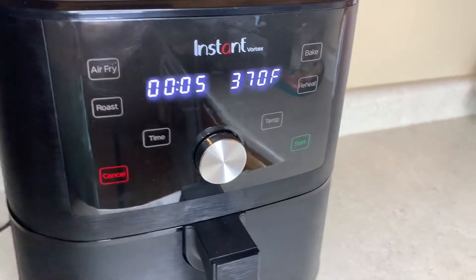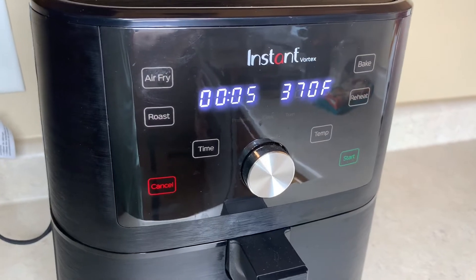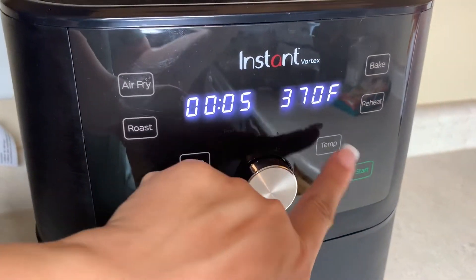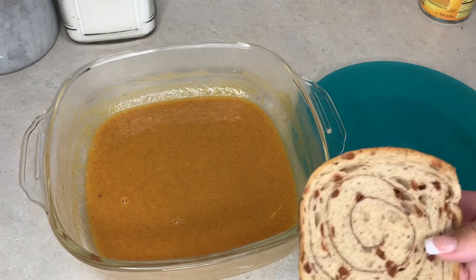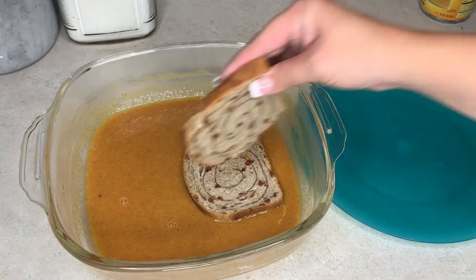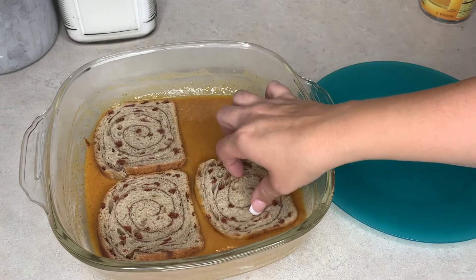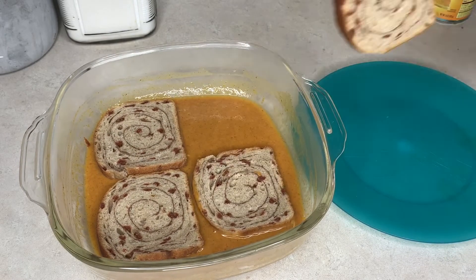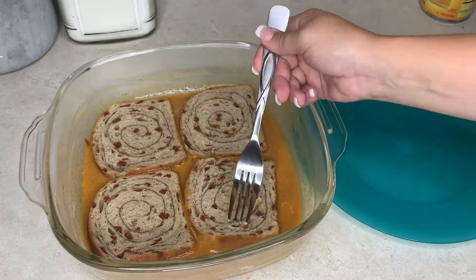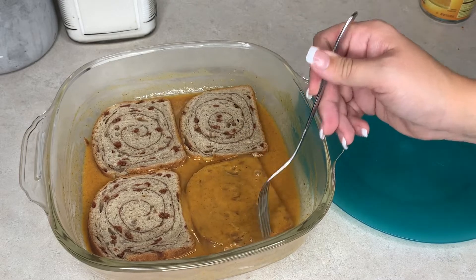I'm going to put the air fryer on 350 and we'll probably cook it for about four minutes on each side — we'll just play by ear and see how it goes. To dip the bread, I'm just going to get it nice and coated on both sides. This mixture should do about four to six pieces of bread. That already looks good!